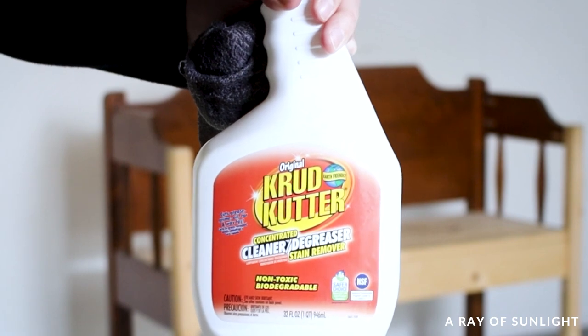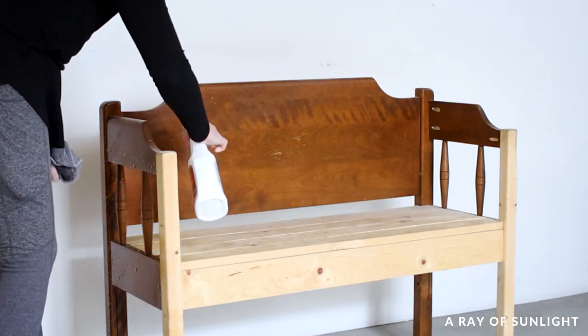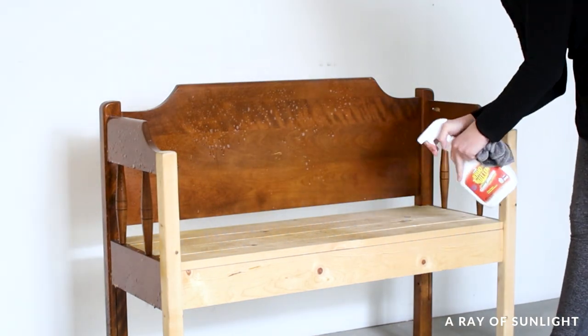First I cleaned it off with some crud cutter and an old damp rag. We have to get all of the grease and grime off before doing anything else so the paint and stain will stick properly.